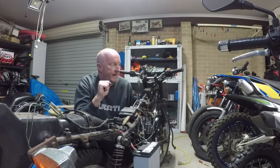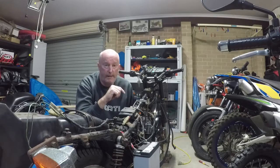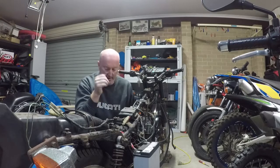We're going to borrow the tank off one of my bikes, probably the KLX 140. Put it on, hook up the fuel line and see if we can actually get it started.